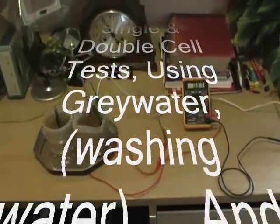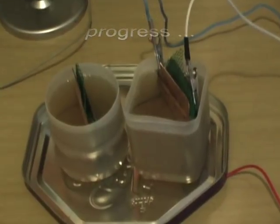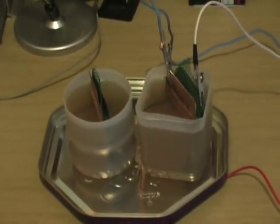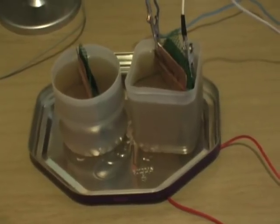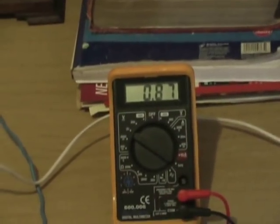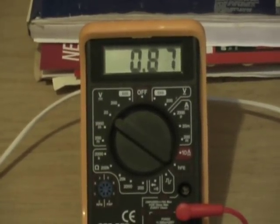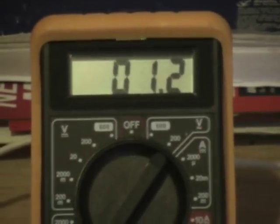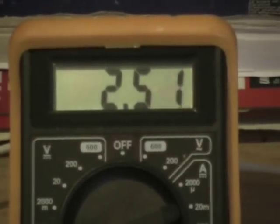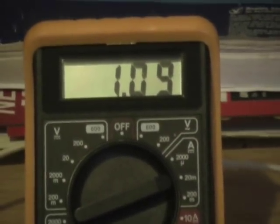Hello again. Just testing new smaller cells. Half pint of grey water — that's recycled washing up water. No salts or anything added, just what comes off the plates and the wash. That's giving us a reading of 0.87 volts DC, 1.2 AC, that jumps in at close to 3 amps and settles back to 1.09 milliamps.